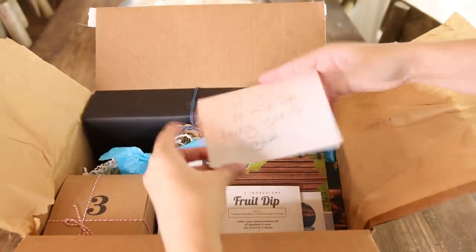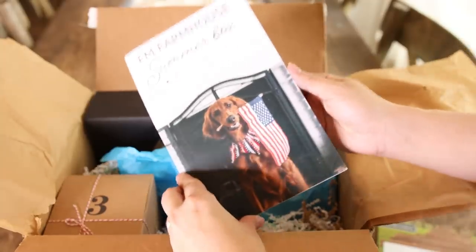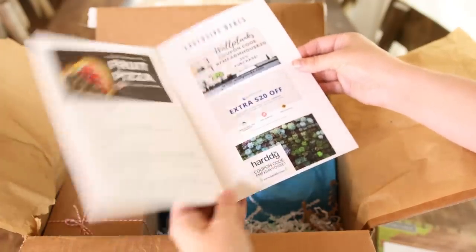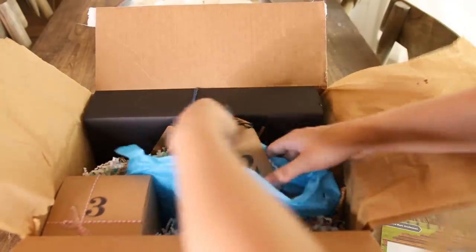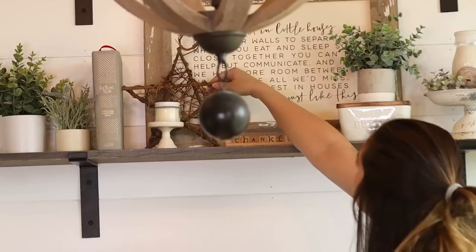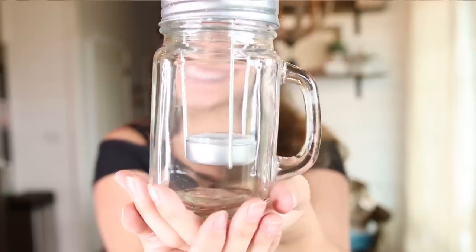When you open up the box, there's a little letter — 'Thank you so much for being you, Jess' — and then the FM Farmhouse pamphlet that tells a little about what's going to be in the box. The items are numbered. Number one is basket lantern lights that would be really cute out on the porch. Number two is a star. Number three is a mason jar candle — it smells really good, like cinnamon.